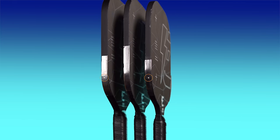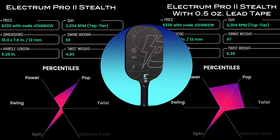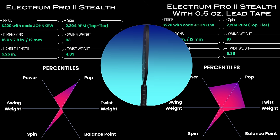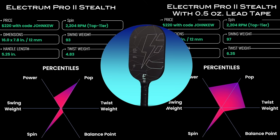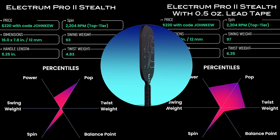I added half an ounce of lead tape to each paddle — a quarter ounce to each side. On the Pro Stealth and Model E, I added it at the five and seven o'clock positions, and for the Pro 2 Stealth, I added it a little higher around the four and eight o'clock positions. After adding lead tape, the swing weight was minimally increased, ranging from just one to six percentile points. On the other hand, the lead tape significantly increased the twist weight, ranging from 44 all the way up to 71 percentile points — exactly what we want to give a bigger sweet spot and more stability. The lead tape is a big improvement to both the Model E and Pro Stealth, and it completely transforms the Pro 2 Stealth. Lead tape also gives each paddle a slight bump in power, while pop is slightly decreased. Lead tape is highly recommended for the Stealth series.